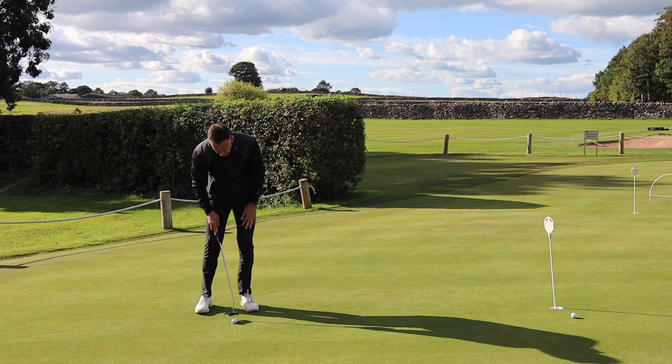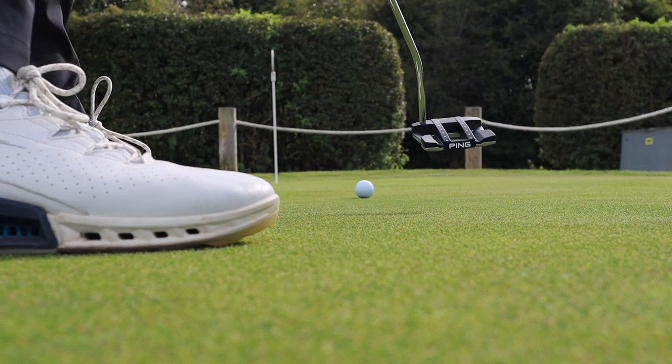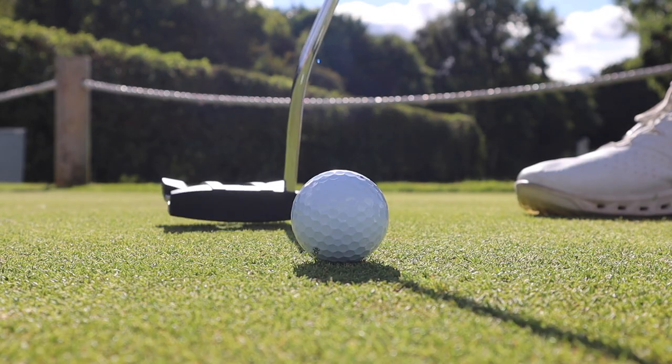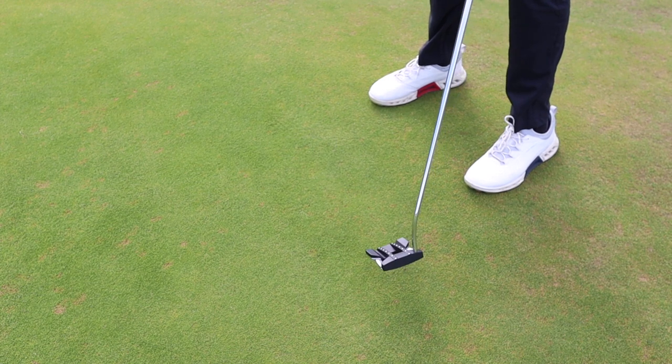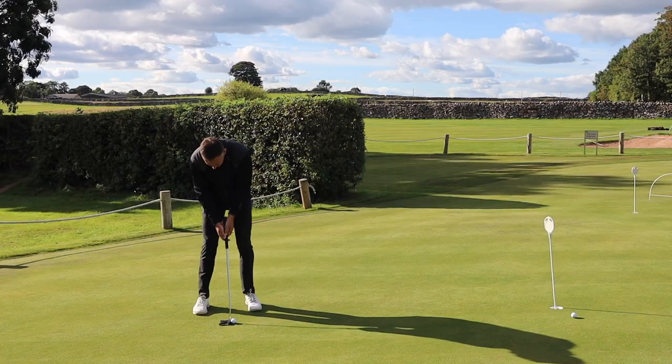Very nice, firm feel as you'd expect. It's what Ping are calling a smooth milled face, and when you look at it very closely it's hard to see any milling — not those big crisscross grooves you'd typically expect. It's very smooth off the face, but gives a good, solid, firm feel which I like.